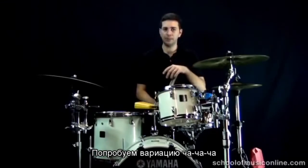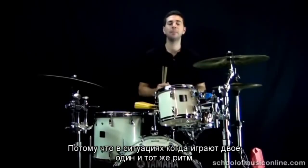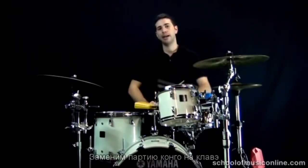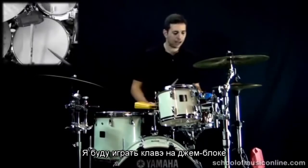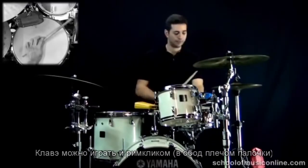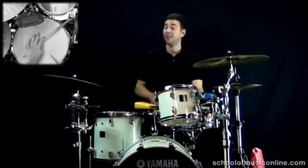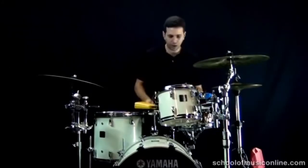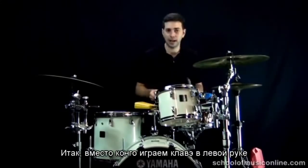Let's do one more variation to the cha cha cha. Sometimes, if two people are playing the same part, there might be some clashes or not quite enough space and groove in the music. So what we'll do instead of playing that left hand conga voice is take that left hand and play the clave. I'm going to play the clave on a jam block because it gives a nice authentic clave sound, but you can also play the clave as a cross stick part. You might want to experiment with snares on or snares off — I actually like snares on for the cross stick sound, but I'll take them off for now since I'm playing on the jam block. So it's the full cha cha cha pattern on cowbell, but instead of the left hand conga voice, just a 2-3 son clave on the jam block.